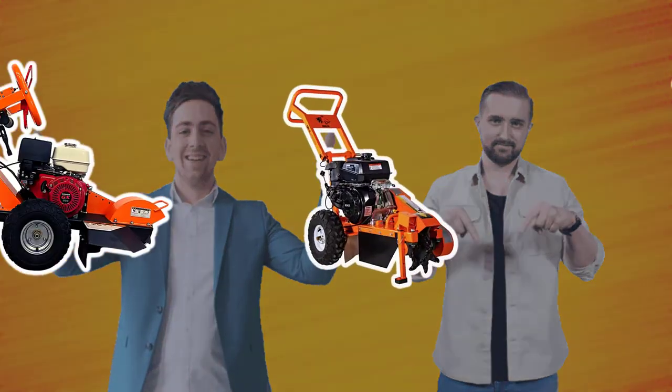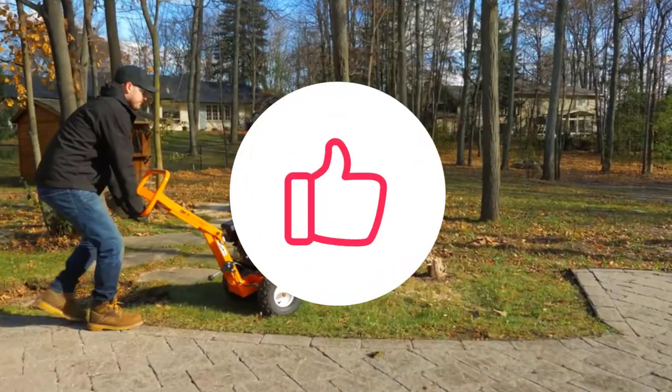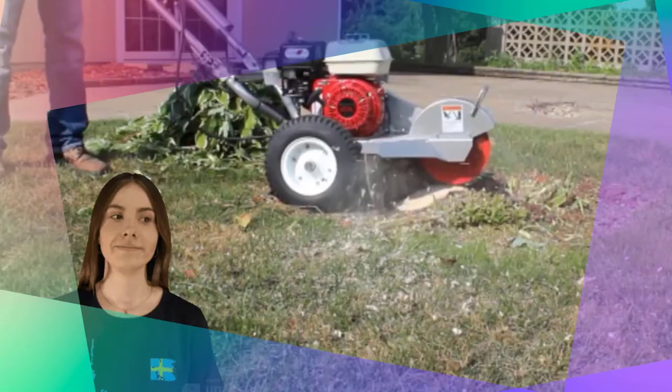We have included links in the description box below to get further information on all the items on our list of the best stump grinders. Kindly leave a like if you enjoyed watching and let us know in the comments section if this video helped you make a decision. We hope you found this video helpful. Thanks for watching.